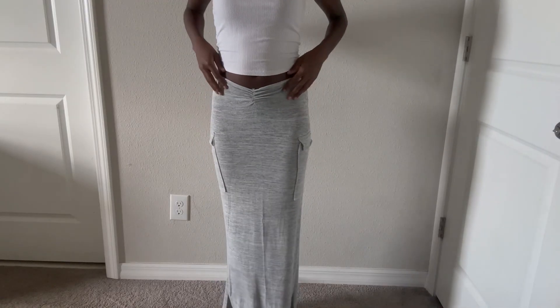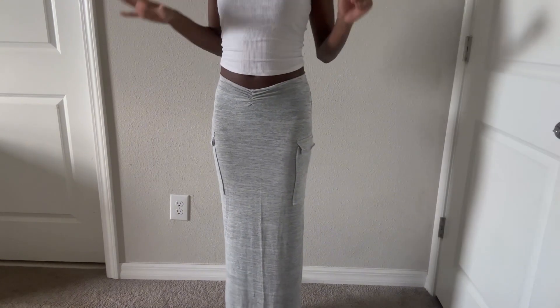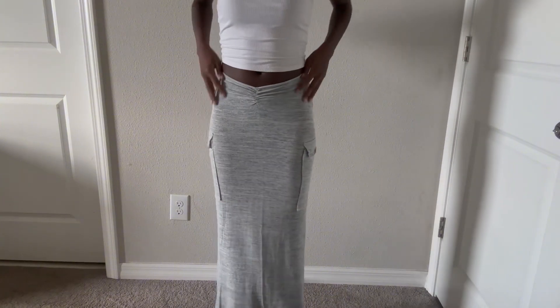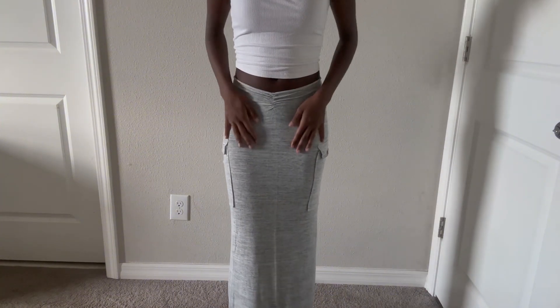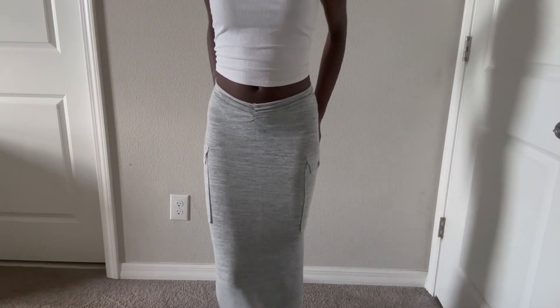I got this skirt — I know you've probably seen it. The back has little pockets on the side and it's very long but I like it. It's so cute but it is a bit see-through so watch what kind of underwear you wear with it.